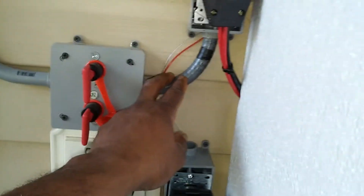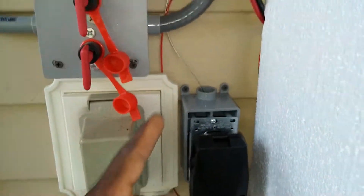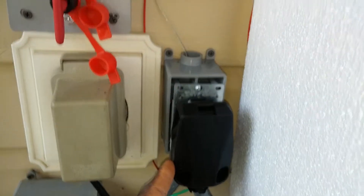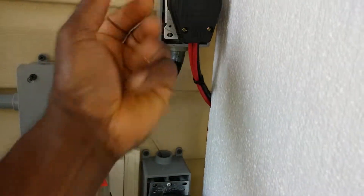There are two sets of cable in here — two positive and two negative. You can unplug it from the wall.